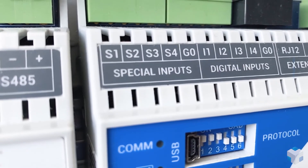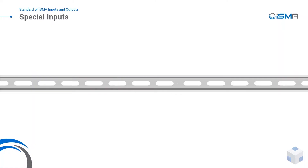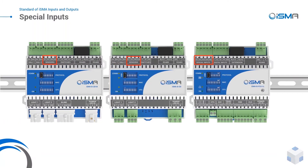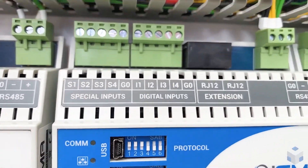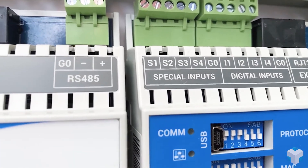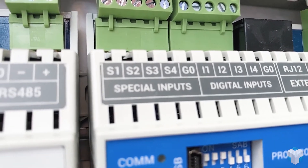Working with the special inputs is like working with universal and digital inputs. At the same time, it's a 12-bit input working as a Celsius temperature input with over 10 supported sensors, voltage, current, resistance, active, and dry contact input — but also a fast pulse counter working with up to 100 pulses per second.